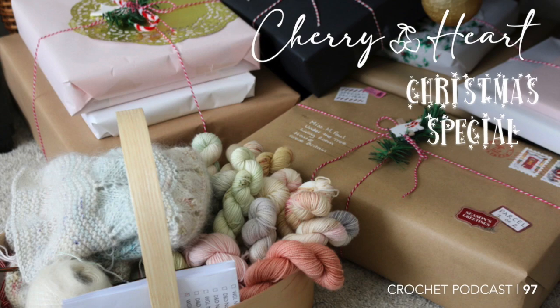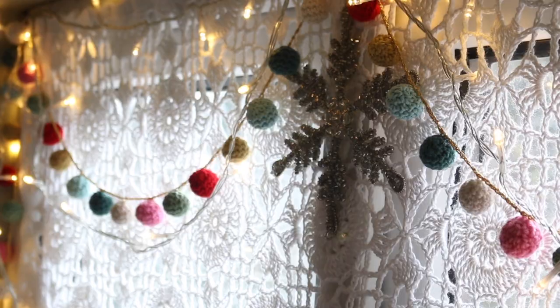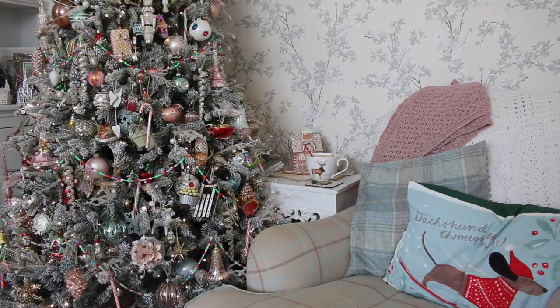Hello everyone and welcome to the Cherry Heart podcast. I'm Sandra and this is the Christmas special. You'll find the show notes for this podcast on my blog which is cherryheart.co.uk. If you click the three lines in the corner that will give you the menu tab and you can click podcast or show notes to get there. You can find me around the web as cherryheart and I'm on Instagram as sandracherryhrt. I'll also pop in video chapters for this episode so you can jump to the heading you want.